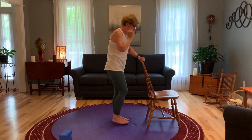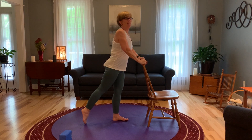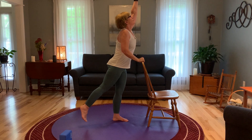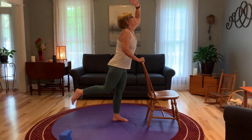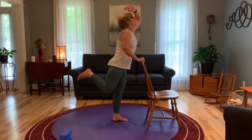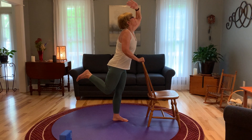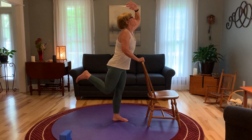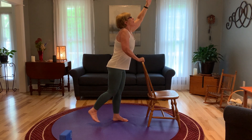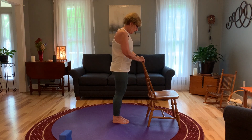Of course, we have to do the other side. So we're going to reach back with that right leg, bring it up, and bring that left arm up. When you feel that your body is stable, bend at the elbow and the knee. I'm going to suggest hanging onto the chair right here — you could try letting go if you're very brave. And one more. And come back down.